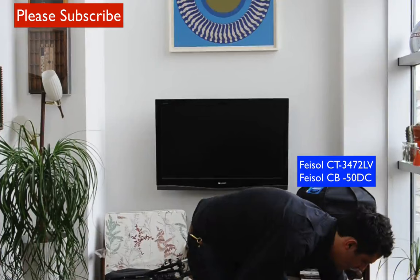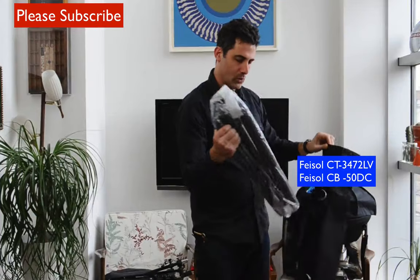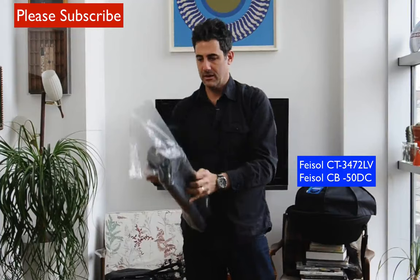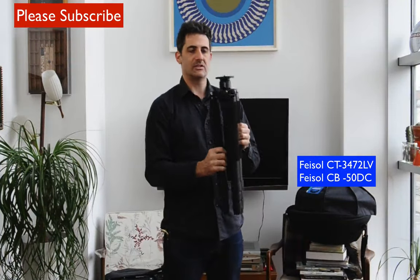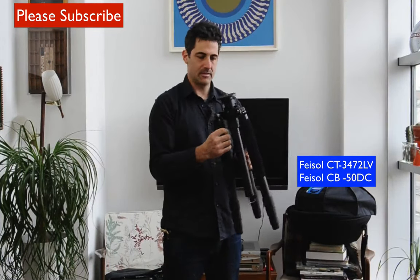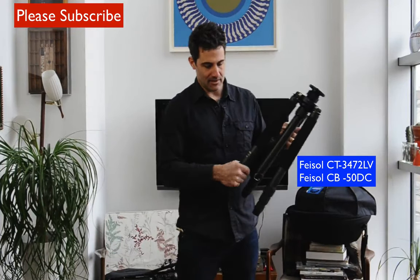Let's unzip this — oh look at that, that is one pretty looking thing. Getting it out of the plastic — wow, talk about something that just has a beefy look about it. That is one beefy-looking tripod, really nice carbon fiber. I'm loving it.